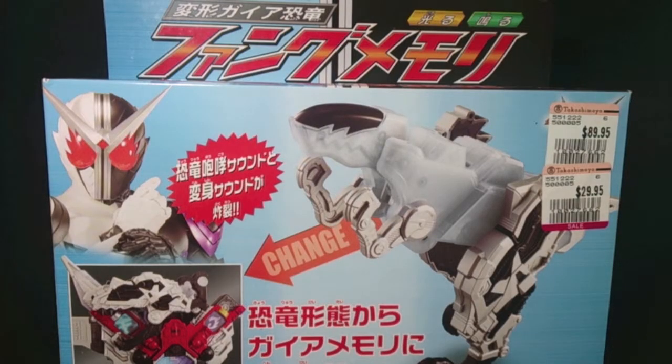Hey guys, welcome back to Quickies, a mini series where I review old toys which I didn't have time to review in the past. So I'm reviewing them now with a short overview of what they are.